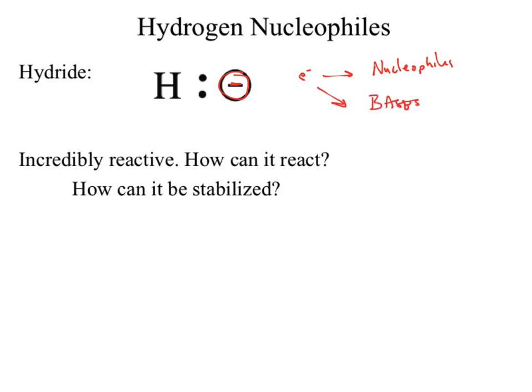Anytime we see an H⁻, we're thinking of those two potential categories: nucleophile or base. Hydride in and of itself is insanely tiny, so we might lean towards it being a really good nucleophile. It becomes a better nucleophile if it's small because it can work into the middle of the structure where the electrophile is located. But there are some pretty big limitations on that, and that limitation really has to do with how reactive hydride is.